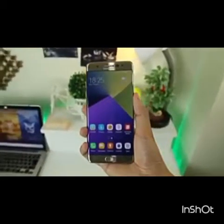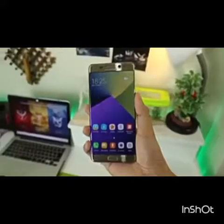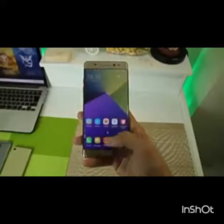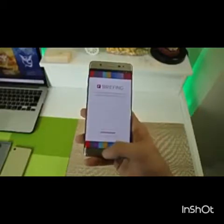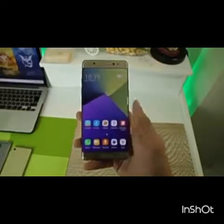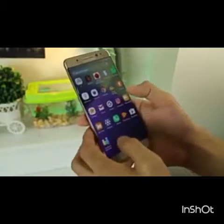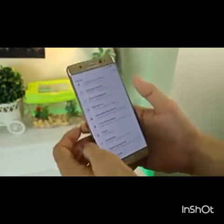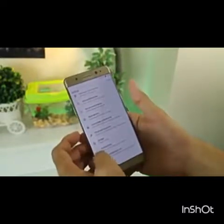Despite having a 5.7-inch screen, Samsung managed to make the entire thing comfortable to hold. There will be a lot of finger gymnastics in reaching the far corners of the device, but that's only relevant to one-handed use. The curvature of the front panel helps avoid accidental touches, though I kept accidentally calling contacts while using it.